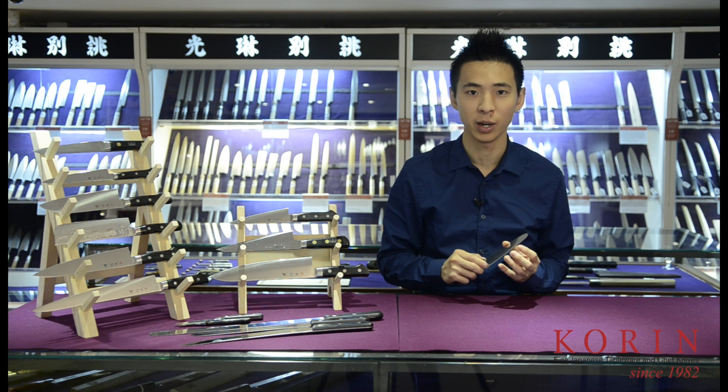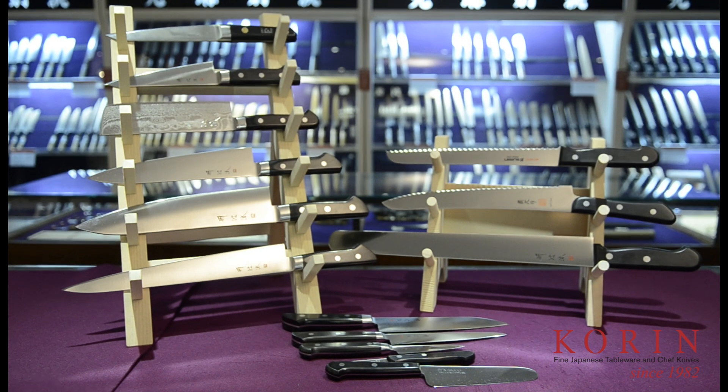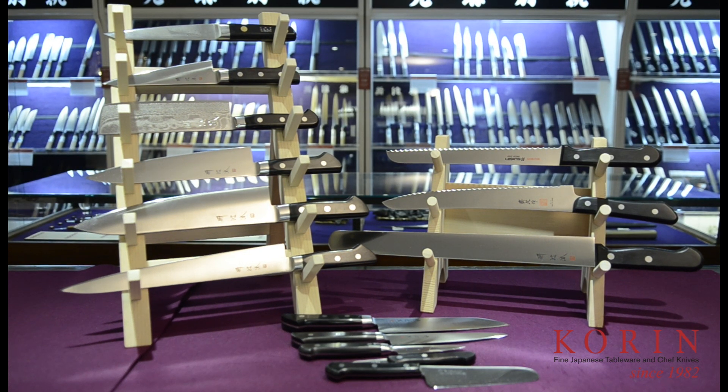I hope this episode helped answer some of the questions you have concerning Japanese Western style knives. As usual, we have included links down below in the description that will take you to the products that we have discussed today. Please subscribe to our channel to stay updated with our episodes, and I'll see you next time.